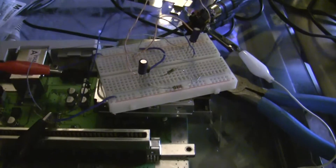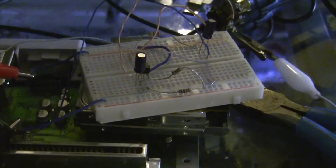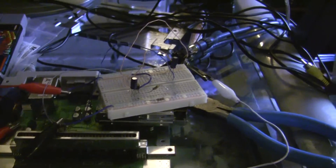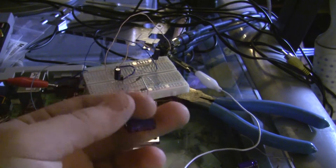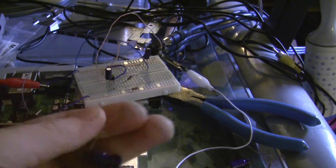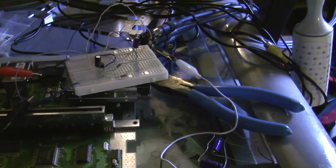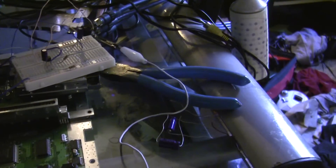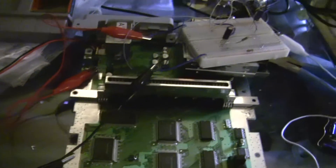That didn't work well — it did work in the sense that I got a picture, but there was no red. So I tried switching the circuit around a bit, and then the problem was that everything was totally saturated with green. I tried using some higher-voltage 220 microfarad capacitors, and those did seem to work a bit better, but ultimately it wasn't much of a difference because things were still oversaturated.